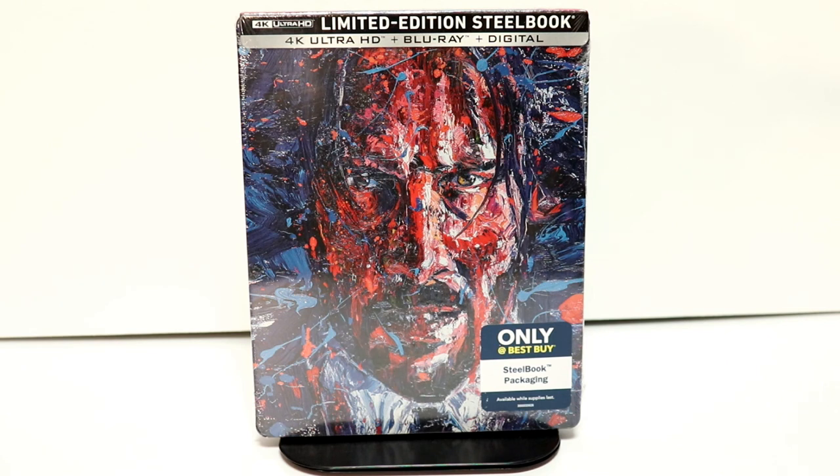Hey, Tony here. Today I'm going to do an unboxing of the Best Buy exclusive steelbook for John Wick Chapter 3, so stay tuned.